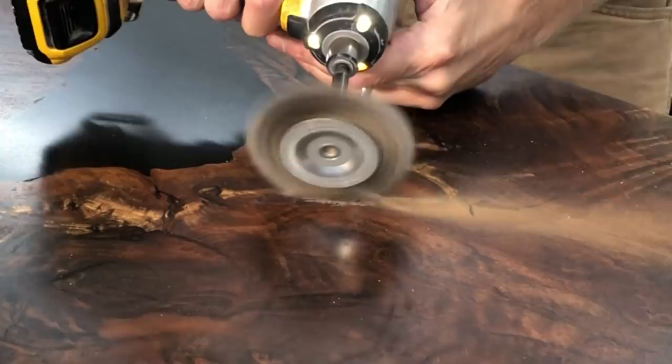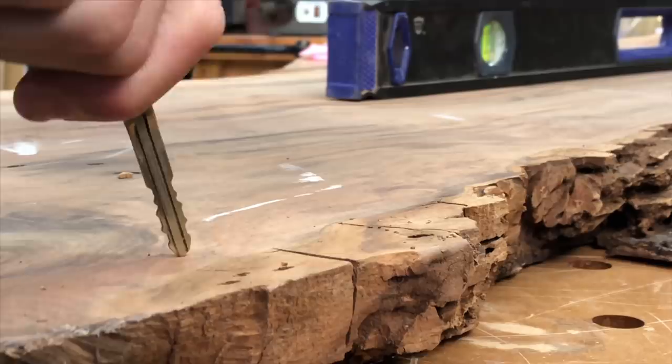Rot seems like it's fairly easy to tell, but it's not always as obvious as you think. I've actually gotten slabs almost all the way ready to finish and found a soft spot. There's a really simple way to check: take your car keys out and stick them into the wood — if they go in, it's rotted; if they don't, it's fine. Make sure you're aware of any soft spots and address them either by removing that section and replacing it with something like epoxy or even a matching piece of wood.